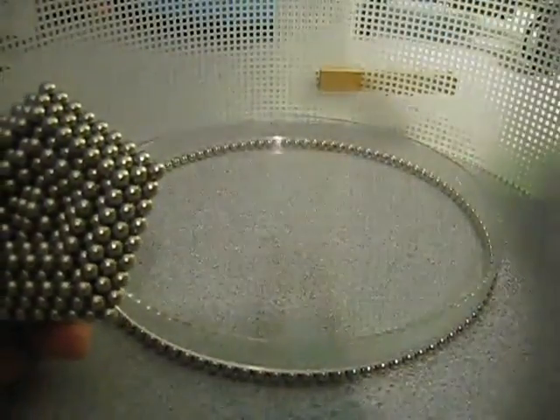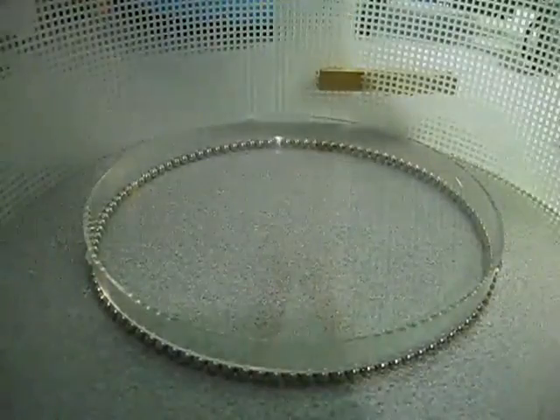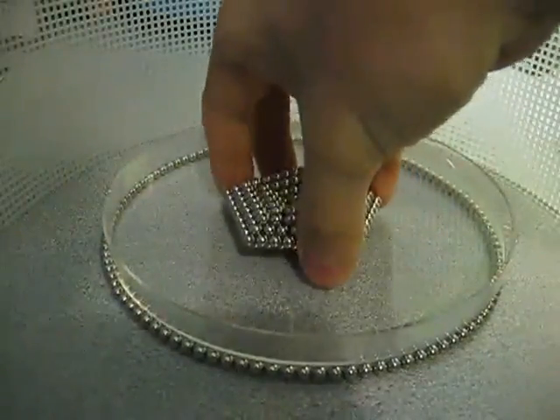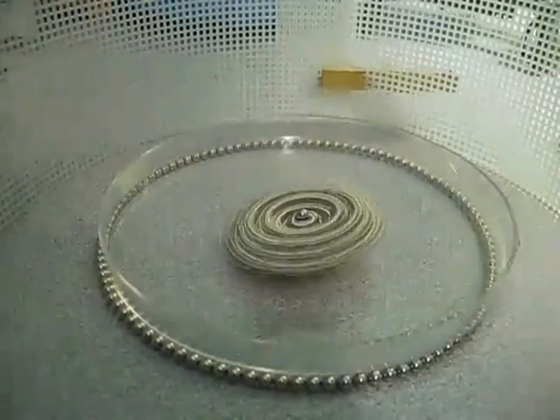Starting off, we're going to go for the Pentagon. I'm sure a lot of you have probably seen the other YouTube videos with just one spinning. Let's get it going there. And this is the clock face I'm spinning it on, just so I can kind of have some control over where it goes.